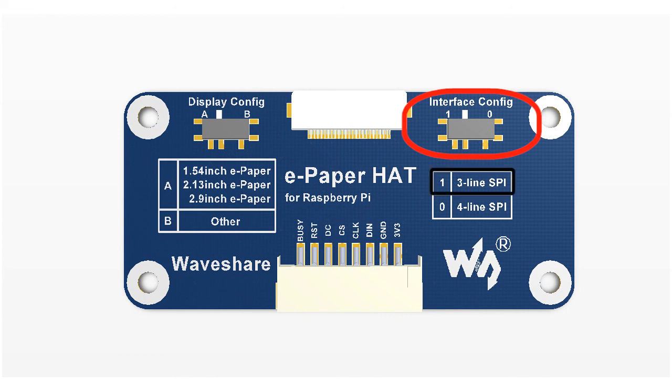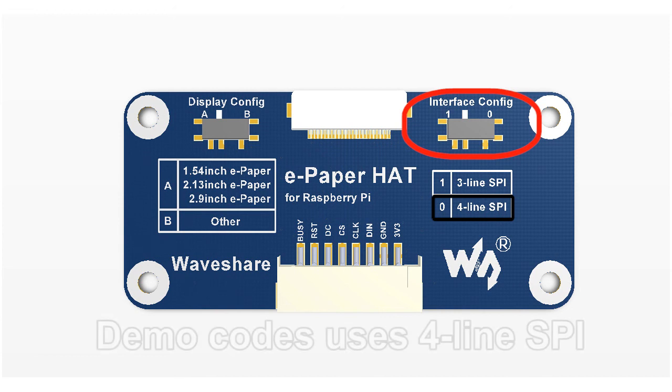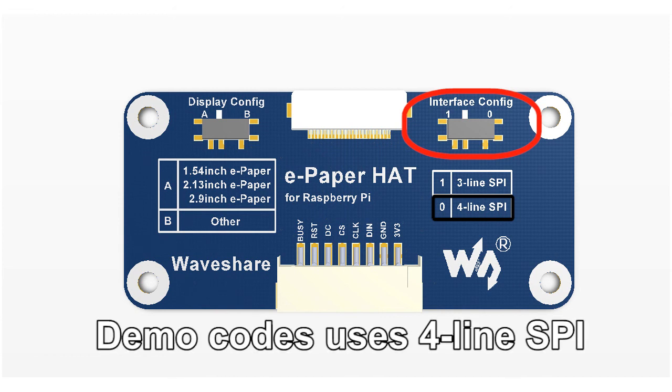This switch is used for choosing the SPI mode. Switching to 1, you can communicate with the e-paper via 3-line SPI interface, and control the e-paper with 4-line SPI interface if you switch it to 0. All the demo codes we provide for e-paper use 4-line SPI by default.